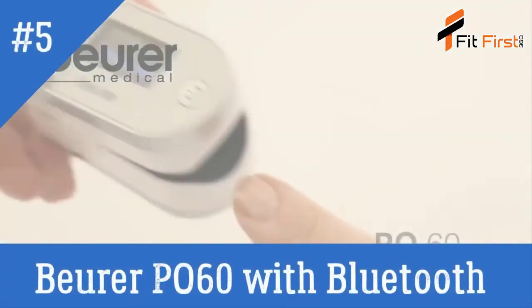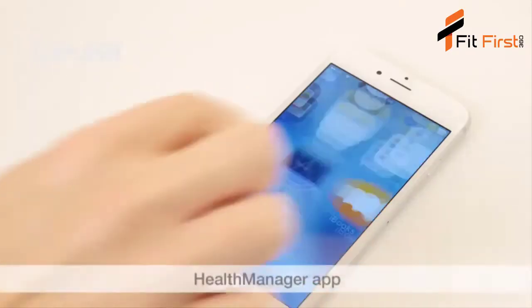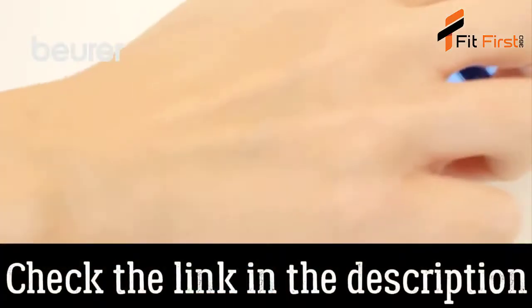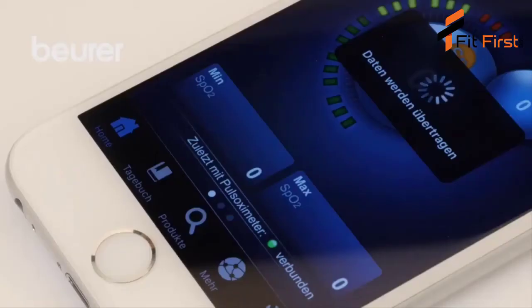Here are some tips for using your PO60 Pulse Oximeter from Boira. Download the Boira Health Manager app to enable full use of the PO60. Add the PO60 in the app settings. The measured values can only be transferred when the Health Manager app is open.